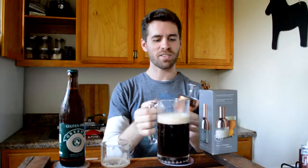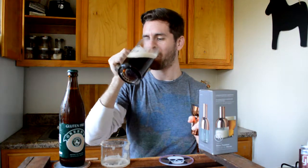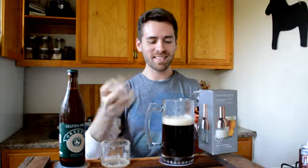And now I'm gonna try it. Oh, that is a really, really good red. It's like nutty and caramelly and all those words that they use to describe beer.